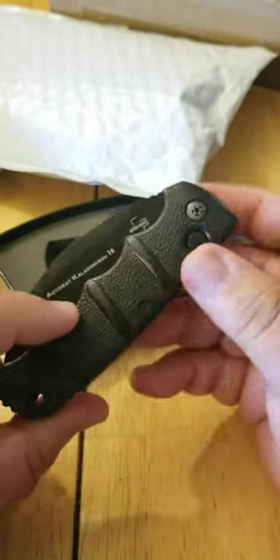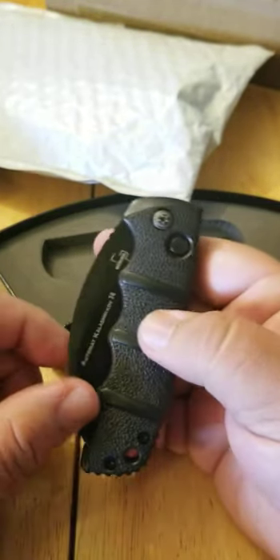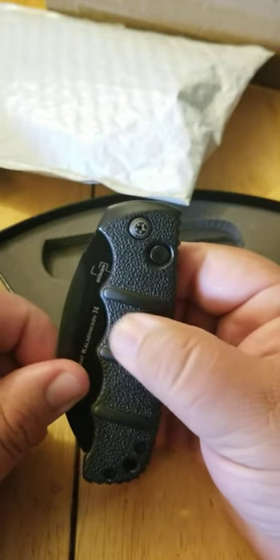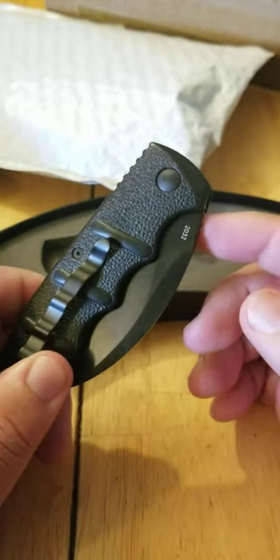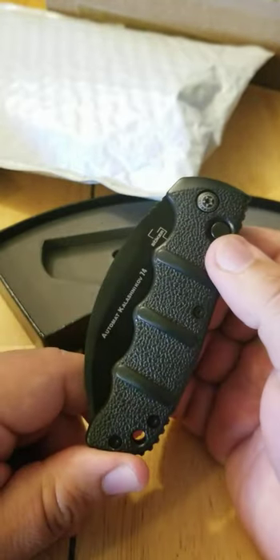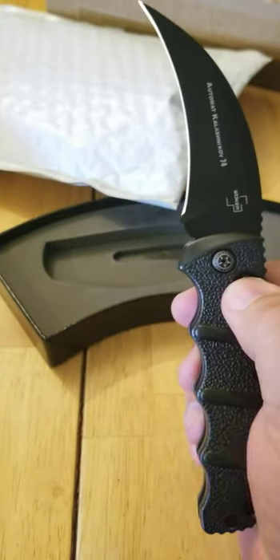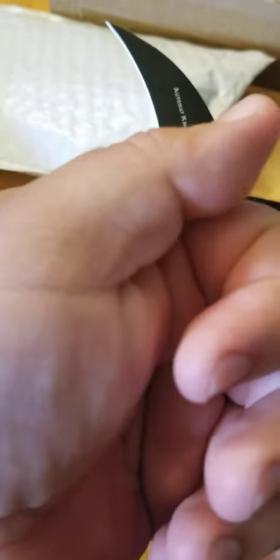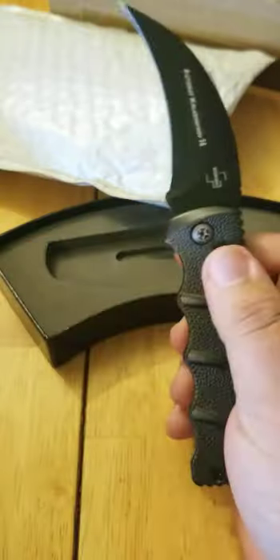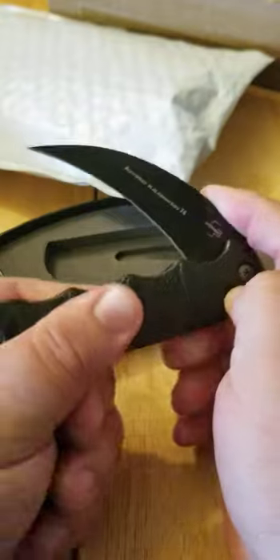I'm a little confused on these because the description when I did research says the handles were aluminum, but it kind of feels like GFN — which, for those of you who don't know, GFN is glass-filled nylon. Let's see how this baby works. Wow, I was not expecting that — kind of got me there a little bit. That fired pretty hard — didn't move my hand out of the way.